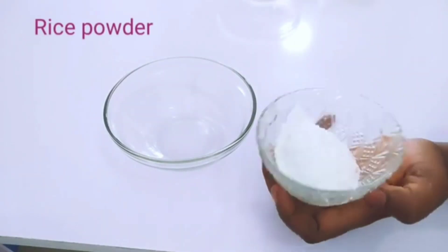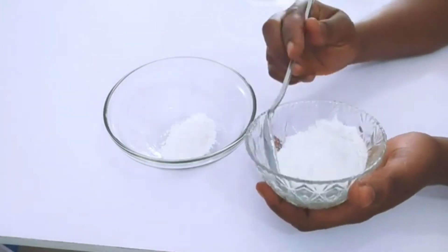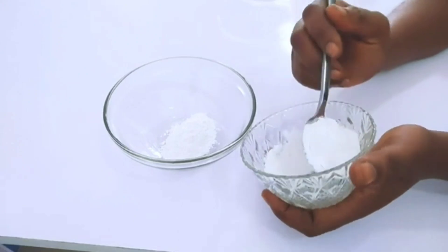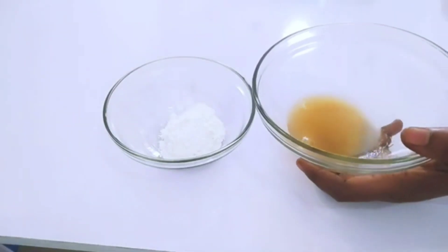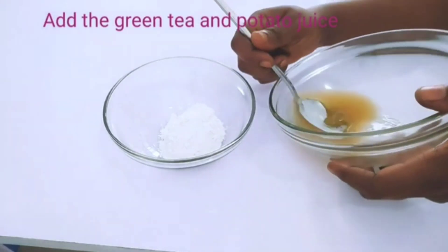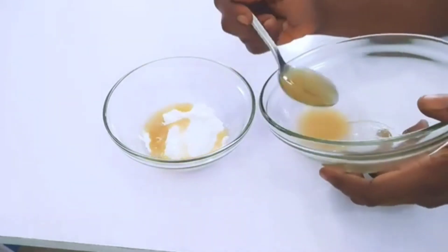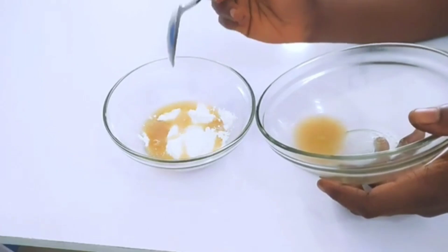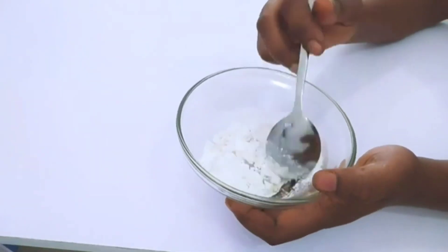So here is the rice powder. I will be adding two tablespoons of my rice powder. Now it's time to add the rose water and potato juice combination into the rice — two tablespoons of the combination we made. Then you have to mix it thoroughly.